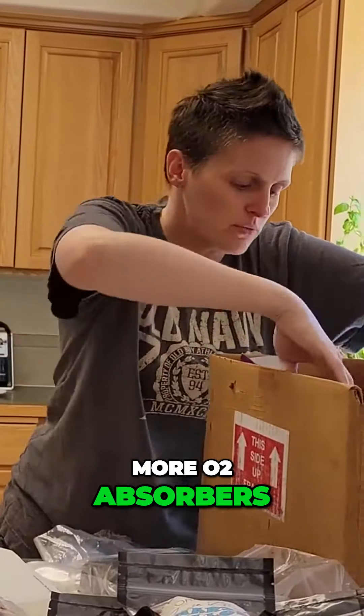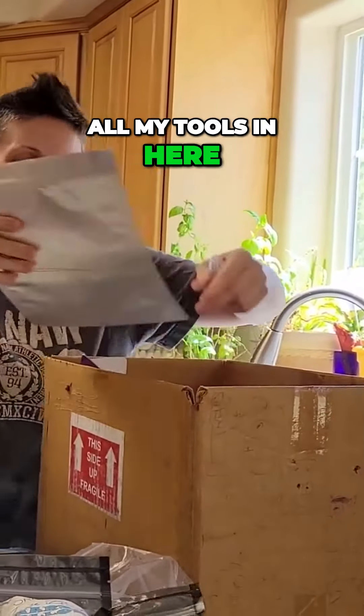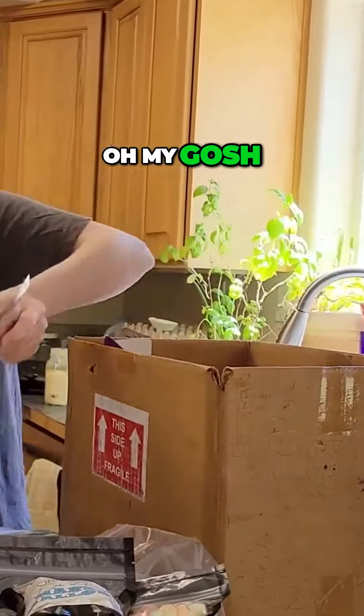Today I'm doing an organizing video. More O2 absorbers — oh my goodness. All my tools in here, there's some bags. Oh my gosh, more bags.